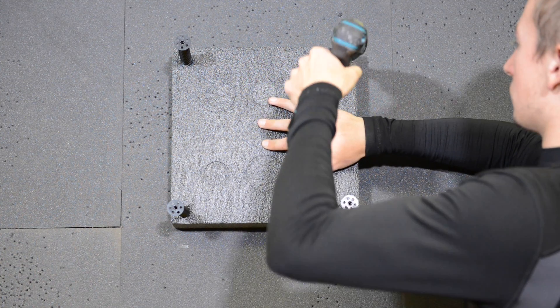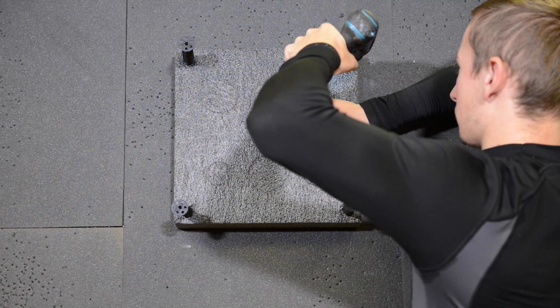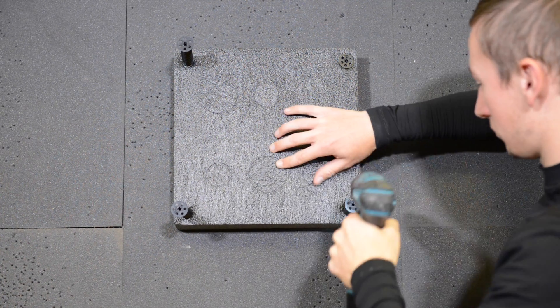Next you want to grab the power drill. Keep good pressure onto the foam target and then slowly wind in each screw.